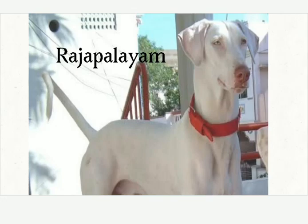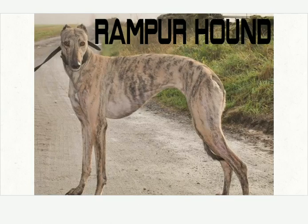Mudhol. Rajapalayam — which is a white dog. Rampur Greyhound. Now let's see some rabbit breeds.